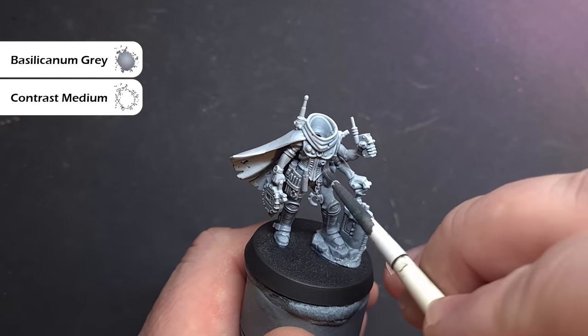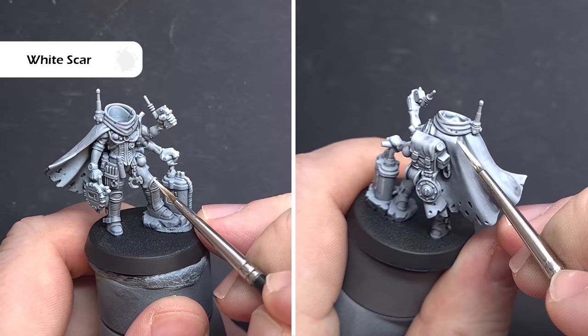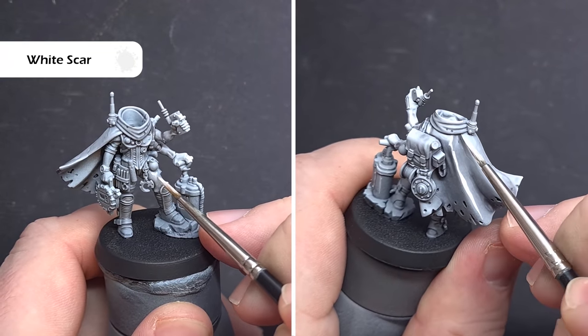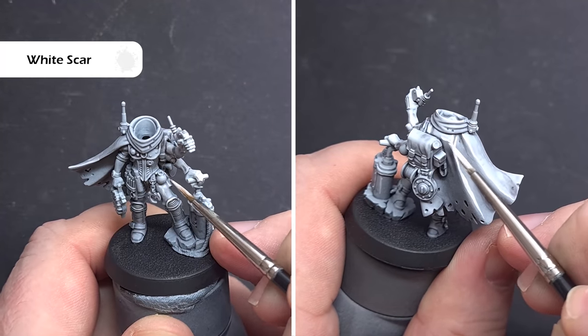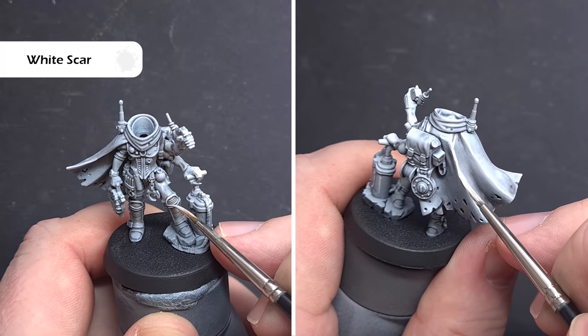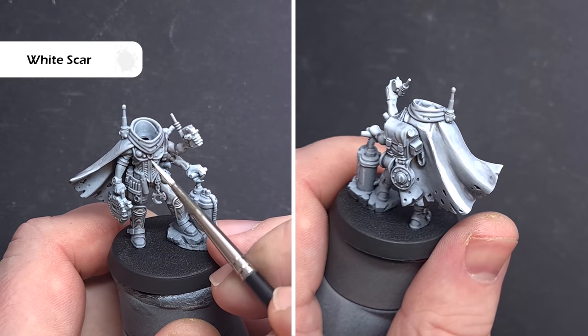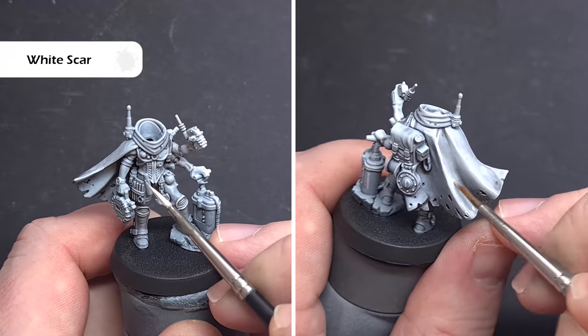Just be careful it doesn't pool too much in some of those deeper recesses. Next up I really want to accentuate the highlights, so I'm going to take some White Scar and edge highlight all of those prominent areas — any sharp edges on the armour, the detonator, the hands, the head — anywhere there's going to be a highlight we're going to pop some White Scar. On normal rank and file models you really don't have to do this, but for HQ and special models it really does help.